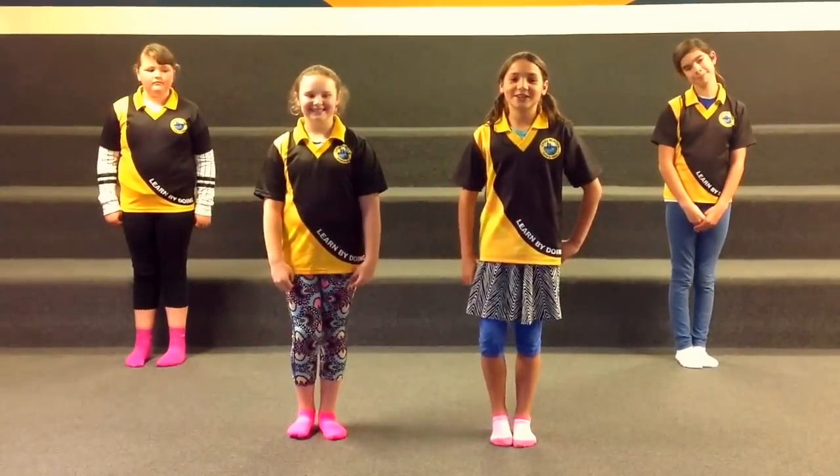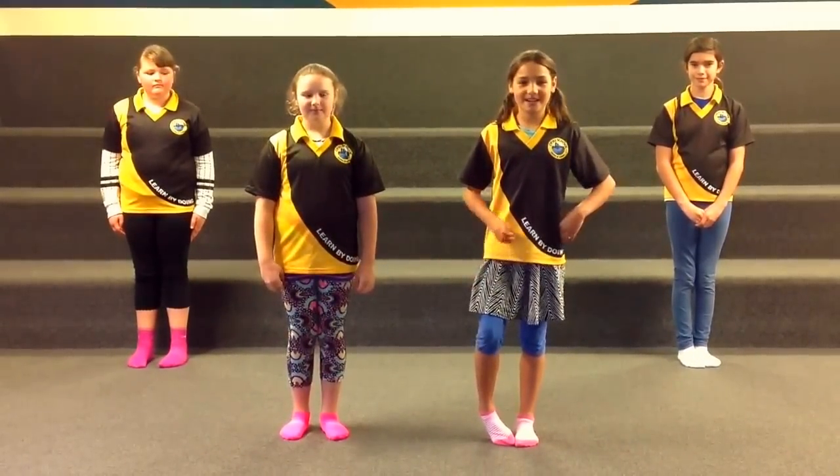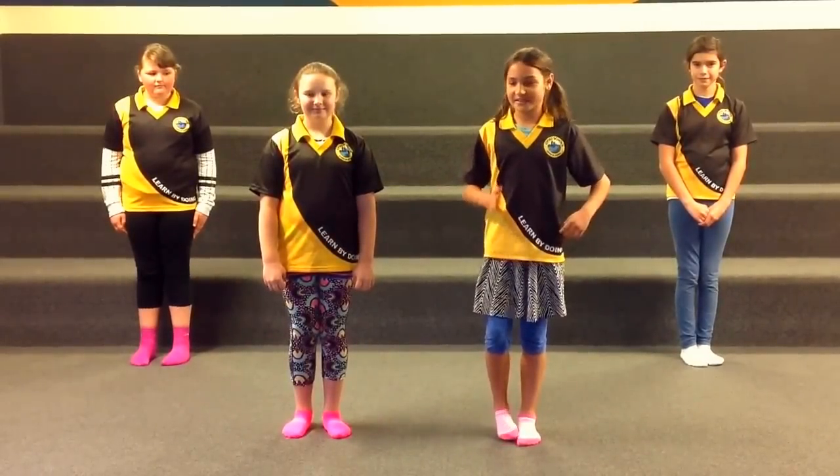Kia ora and welcome to learning Tutiramae with Ophiki School. We will be breaking into three sections. This is how you start.